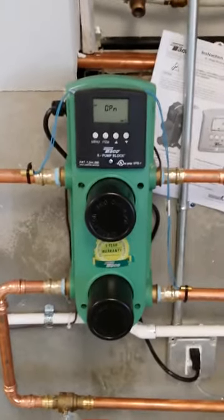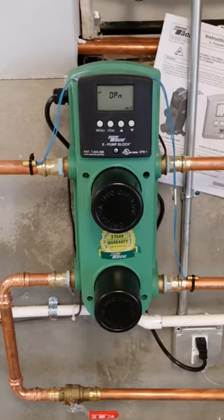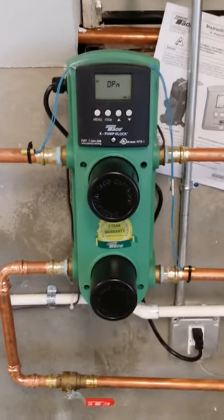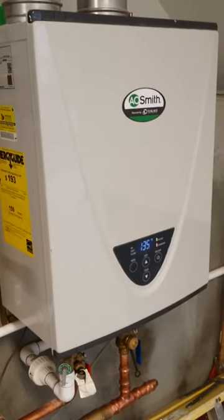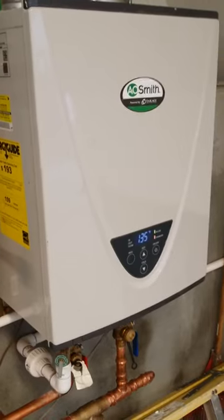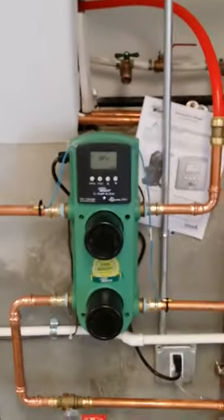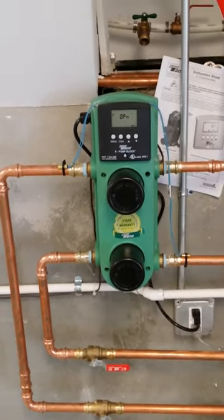Basically, this thing has two sensors and it will speed up or slow down depending on what it needs. In conjunction with these pumps speeding up or slowing down, if you speed up the water flow, this Takagi will speed up too and go up on high heat. But as you can see, it's running and we're just cruising on low speed — very energy efficient, very comfortable, and pretty easy to install.